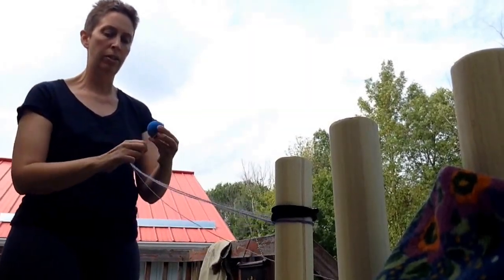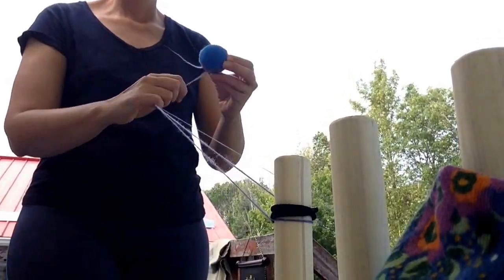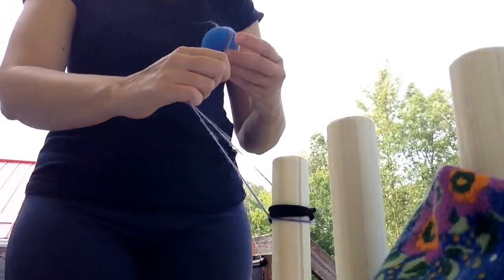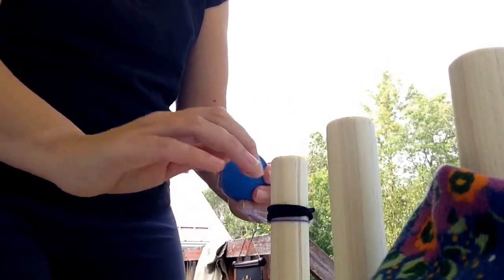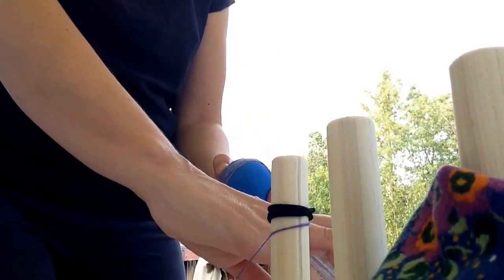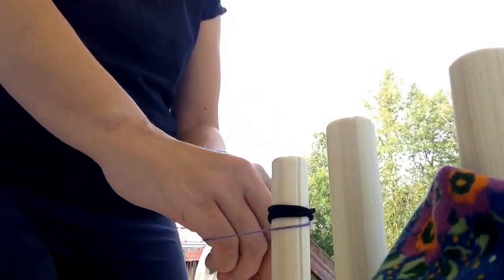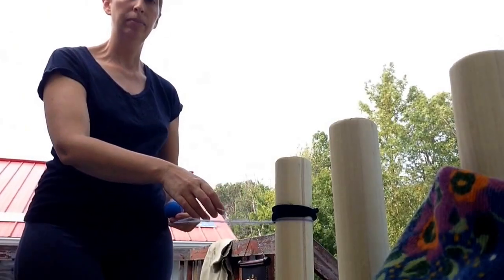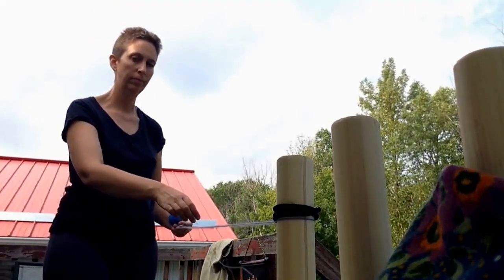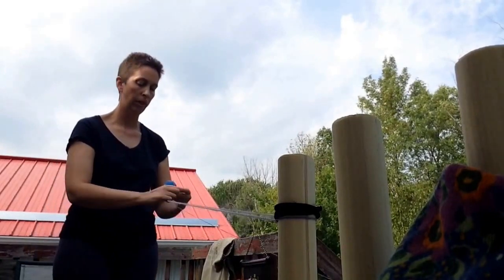I find it easier and faster to wrap on if I do quite a long loop. And now, as I come back to the peg again, I reach inside my loop, get a new loop from my ball of singles, pop off the old loop, put on the new loop, and I pull back again. And I wind on.